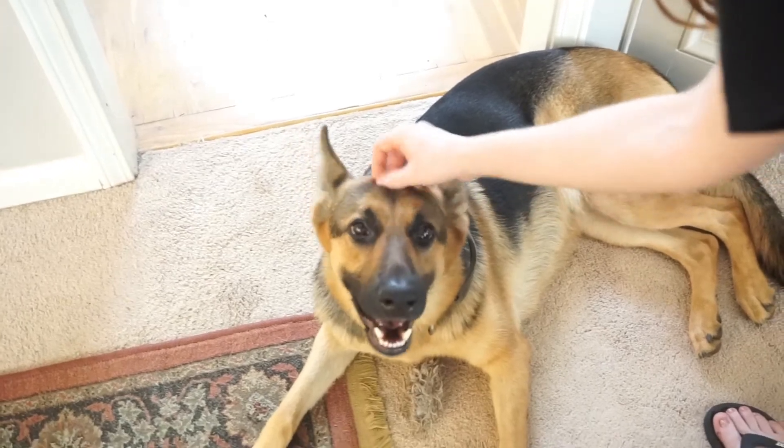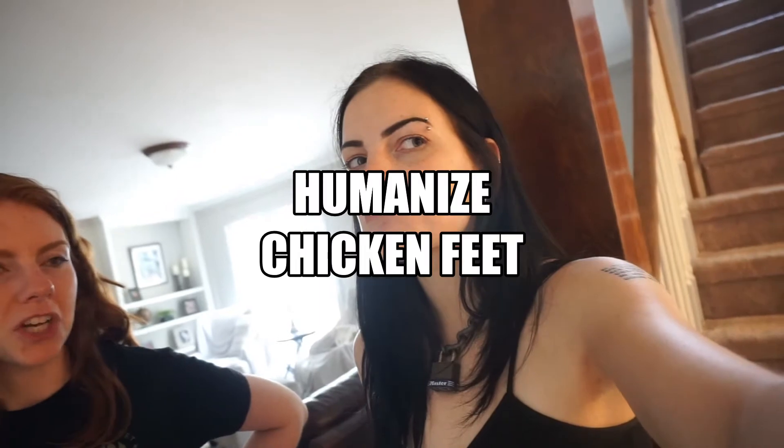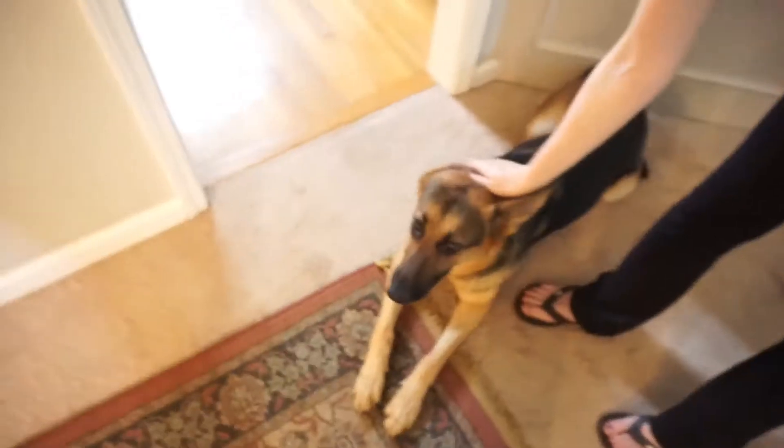I would try chicken feet — I'd eat some. I don't know how... I know it's very popular in Asian culture. I have a friend from school who grew up eating them; her grandmother used to make them. She didn't know exactly how they were prepared, but she says they're good — I would believe that if prepared correctly. I just don't know how you eat them. Do you eat the bone? Are they fried? I have no idea. I've never looked into humanizing these chicken feet — I kind of want to paint their nails, make a necklace out of them!